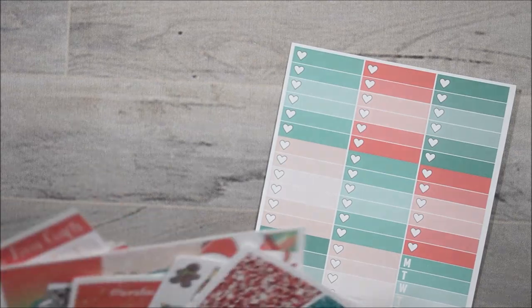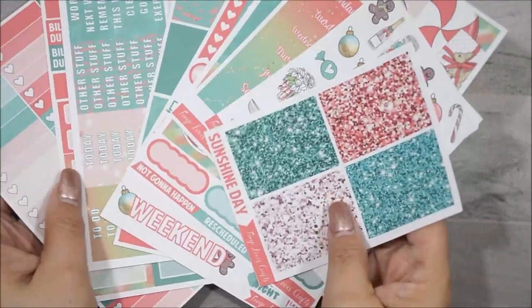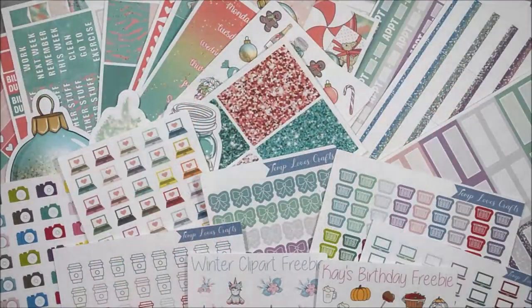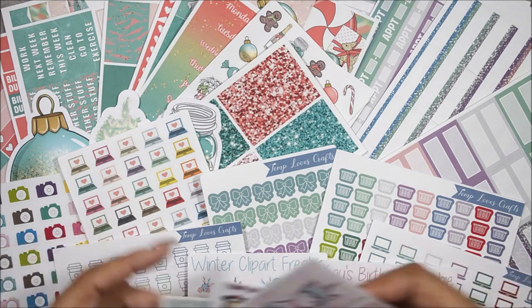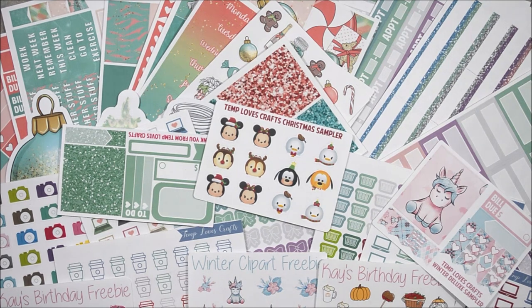So let me just show you everything all together. Here they are, everything laid out. So this is my PR haul, which is just one small little package, and also the ones that I bought myself.